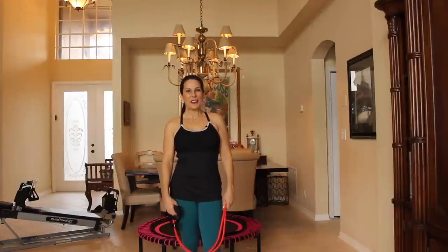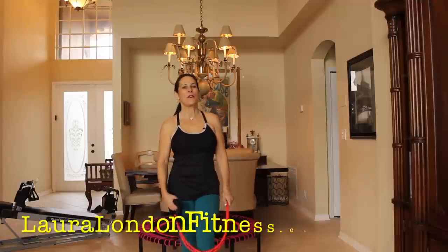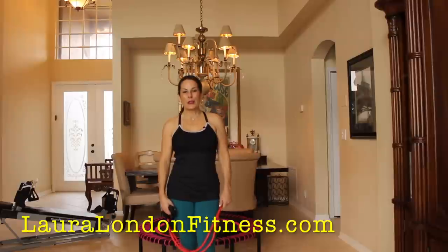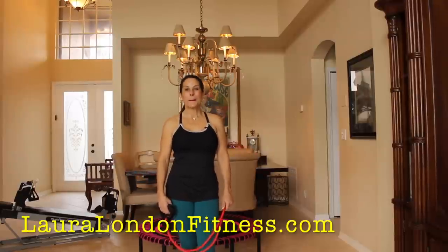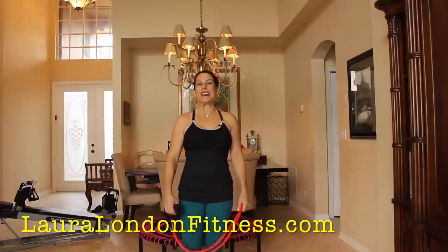Hi everyone, this is Laura London from lauralondonfitness.com and I am very excited today because I am bringing you my first rebounding beginner workout. So today,